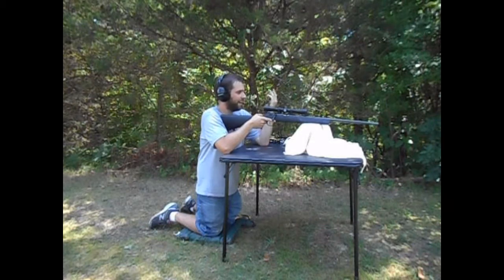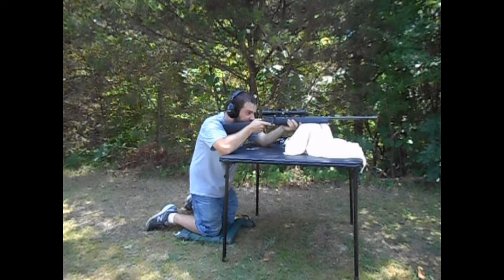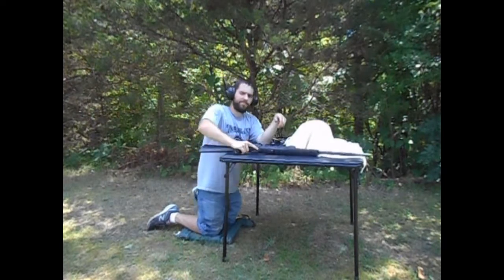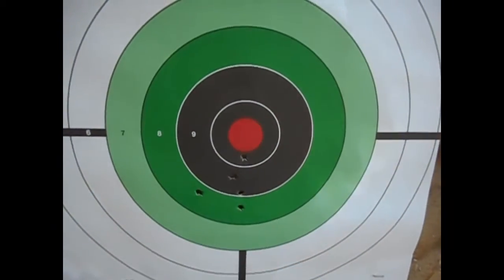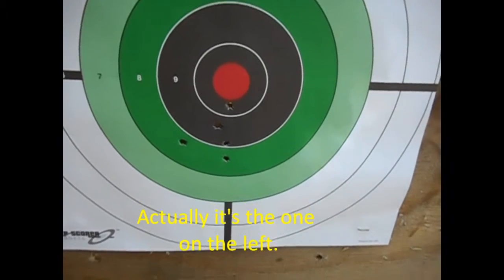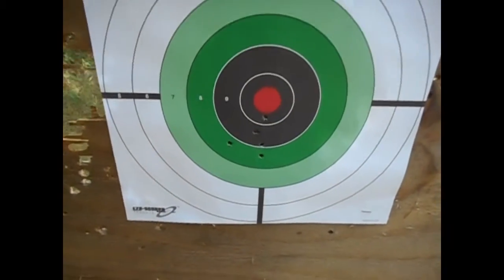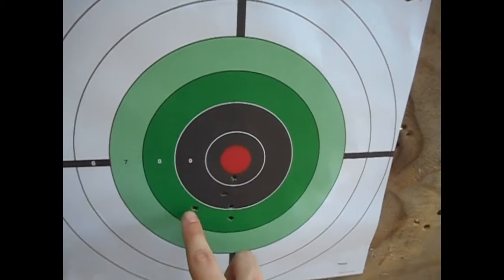We moved back to about 75 or 80 yards and we're gonna see how accurate it is at this distance — probably have to sight it in a little bit more. Since we moved back, I think either this one or this one is the one we just shot, so either way we're gonna have to go up, and maybe even to the right. I'll have to look at the video to confirm.